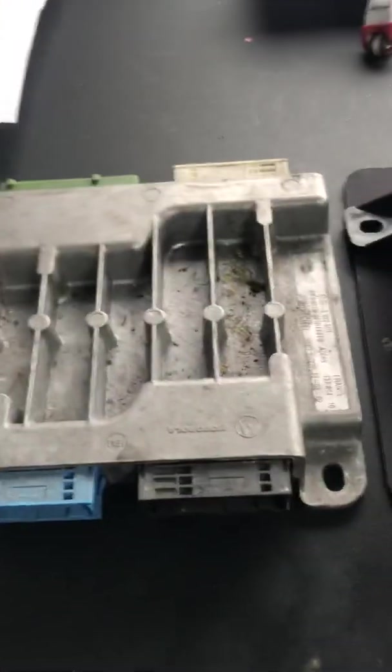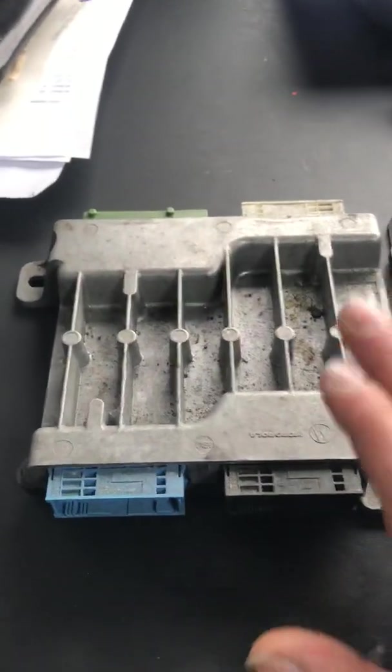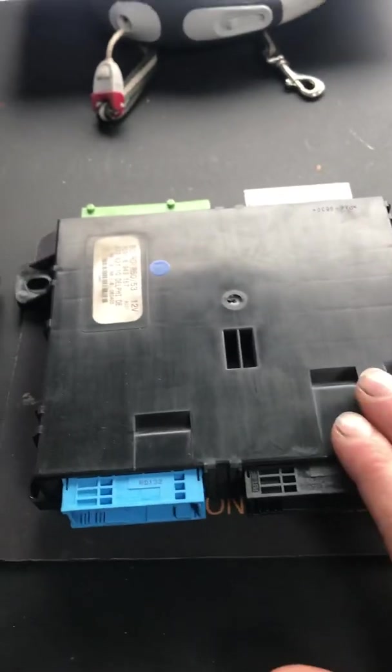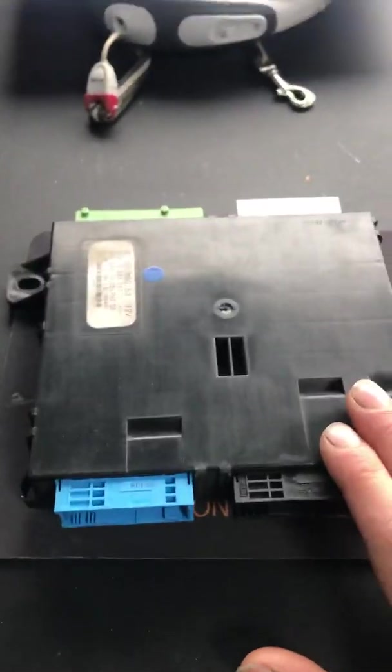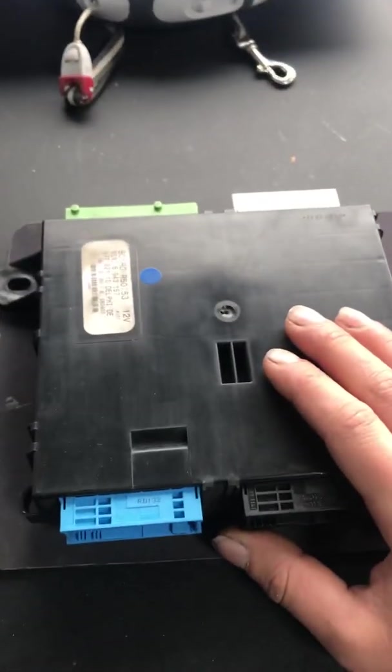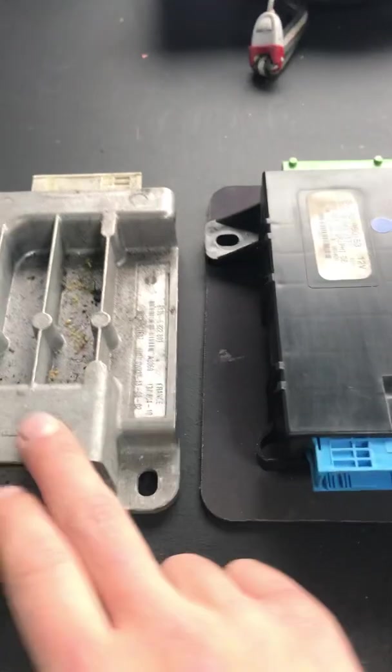Pull that back and you'll see either this one or this one. If you've got an early R50, it'll be this aluminium one — that's 2001 to 2003 models. If you've got a later one, 2003 to 2006, or a convertible up to 2008, it'll be a black plastic housing like this. They both have the same function but they're two different units.